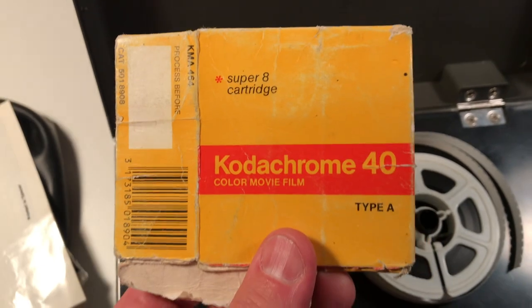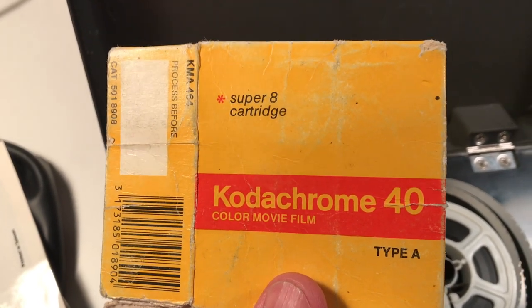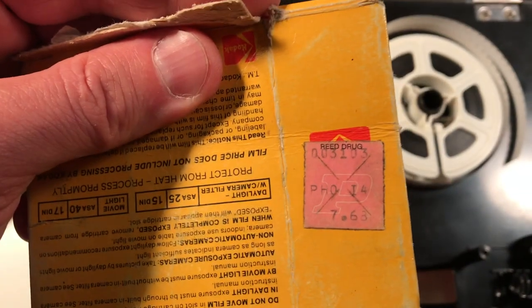Here's the actual box it came in. It's Kodak Kodachrome Color Movie Film Super 8 Cartridge Type A. Looks like it cost $7.63.